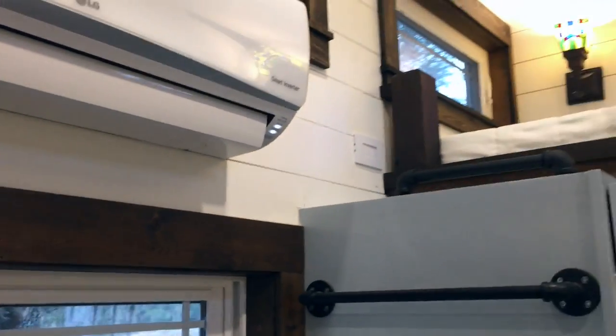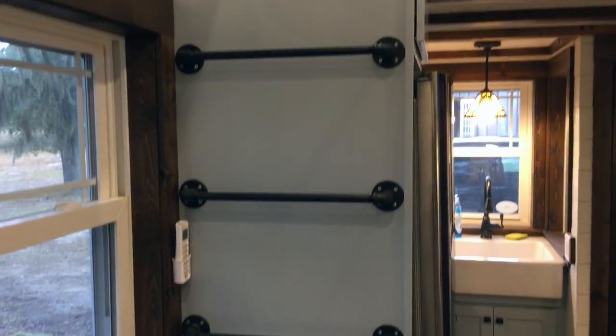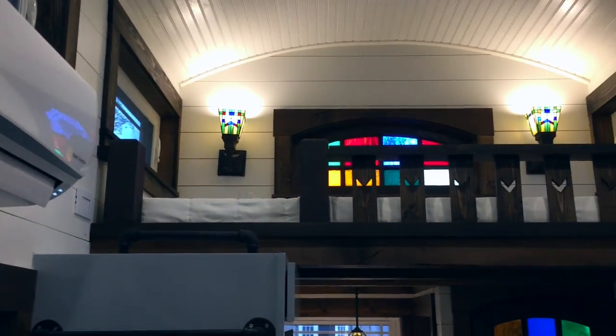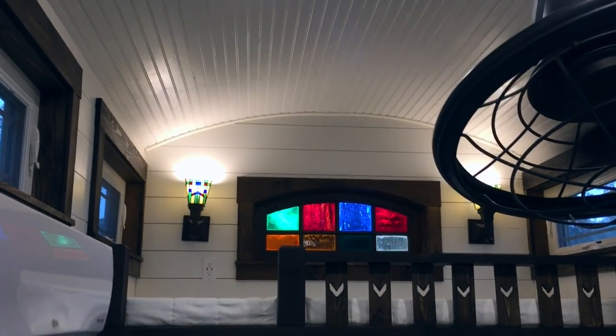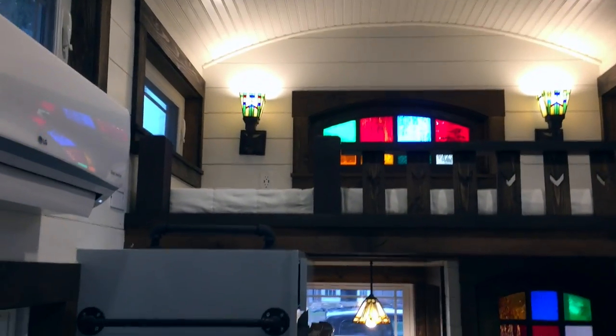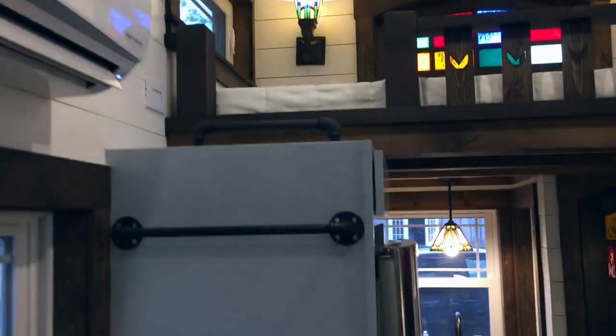We do have a front sleeping loft. I changed the railing from the TV show — I decided to put the ladder up the side of the fridge and make the entrance to the loft on the side. You can actually see some of the stained glass in that front window from up there. It fits a twin size bed, and there is currently a twin size mattress up there. It also comes with a 40-inch Samsung smart TV.